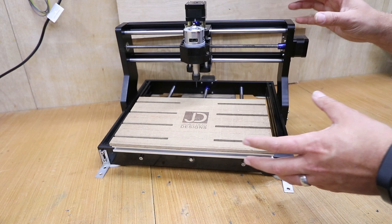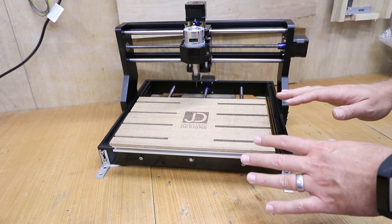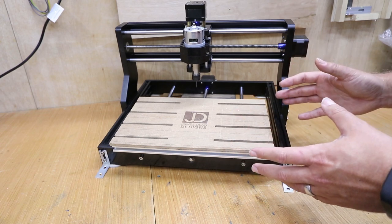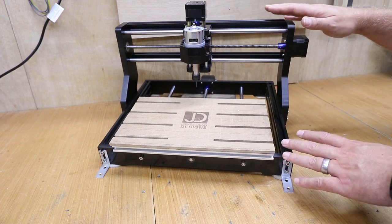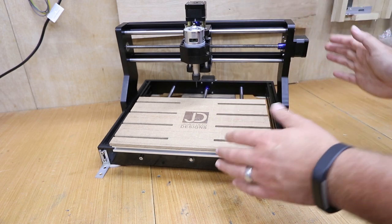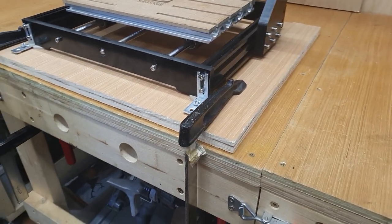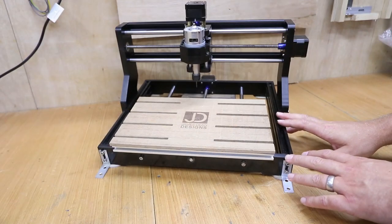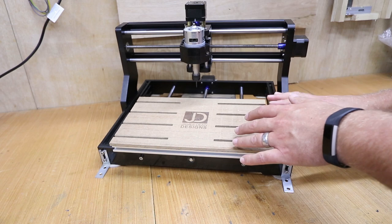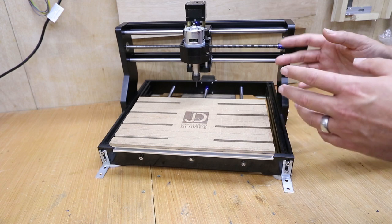You also need to look at the machine itself and its movement. In an ideal world you want to fix the machine down to a solid surface such as a workbench, but that's not always practical. An alternative solution is to fix the machine to a solid piece of MDF or plywood. If you leave a bit of overhang on each side, you can clamp that down to the workbench rather than clamping the machine itself — you want to avoid applying clamps directly on the machine because you risk twisting the bed.